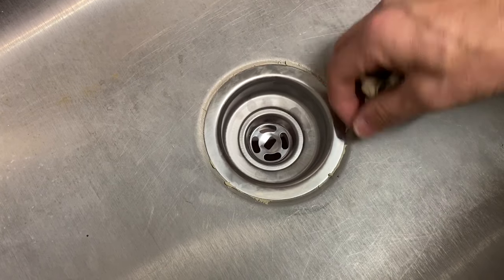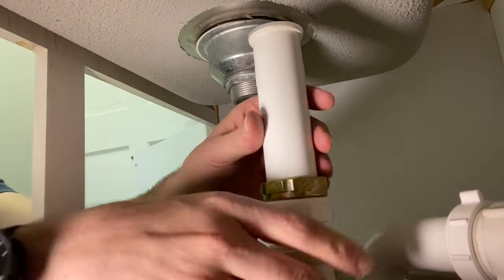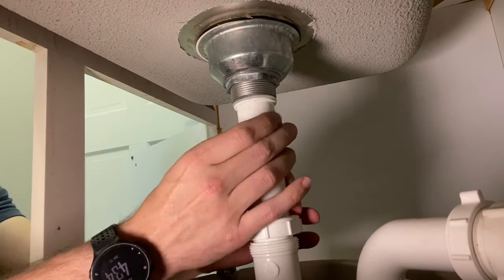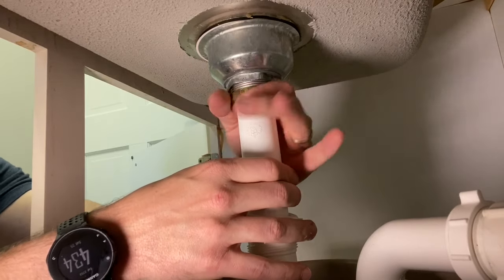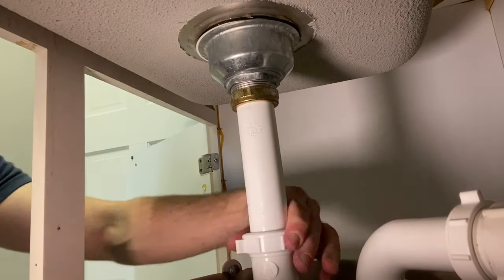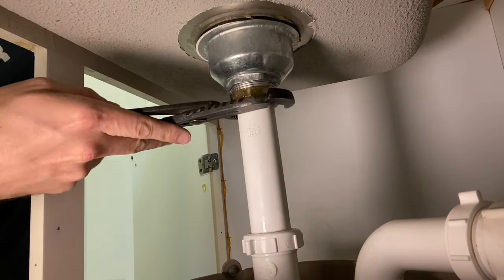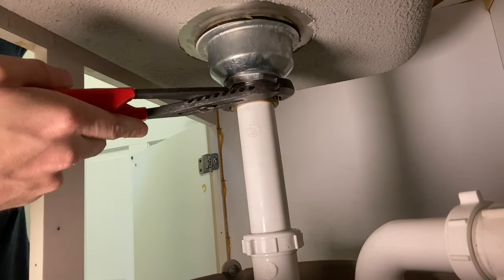Your strainer is secure. For the last step before testing, install the new washer and slip nut into the tail piece, then remount it to the bottom of the strainer. In addition to tightening this slip nut, don't forget to tighten all the other nuts on the P-trap that you may have loosened during the project. Secure the top and use your channel locks to tighten that slip nut.